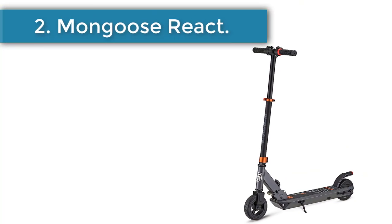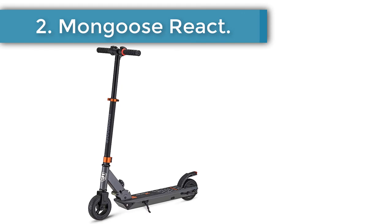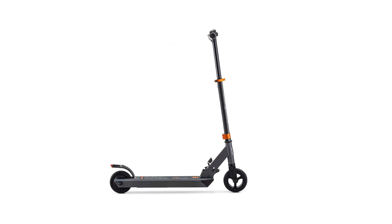Number 2: Mongoose React. Some assembly is required for this e-scooter, but most parts are eligible for a 1-year warranty, and the battery is eligible for a 6-month warranty from the date of purchase.